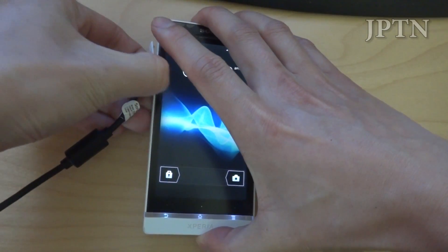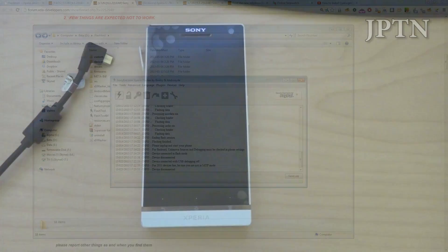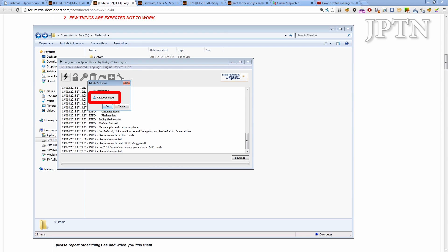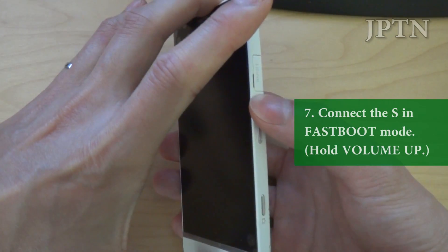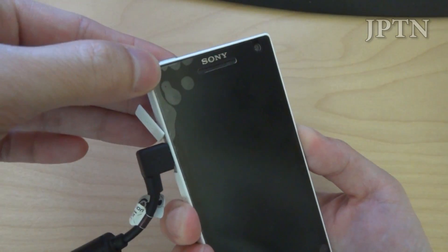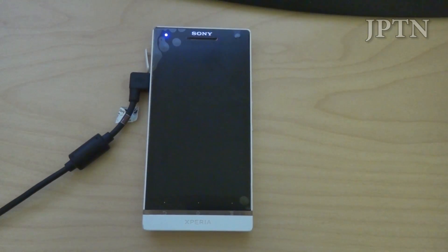First thing you're going to do is unplug the phone and power it off. Next, go into the flash tool and choose flash, but instead of regular flash mode you're going to choose fastboot mode. This is only for unlocked bootloaders. Hold the up button instead of the down button and connect your phone. The light should turn blue instead of green. Make sure you're using a USB 2.0 port, not 3.0. If the blue light turns off it means you don't have drivers installed, so go back and install the drivers properly.